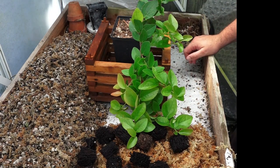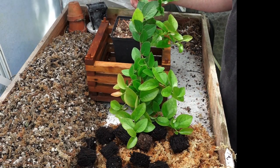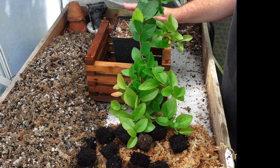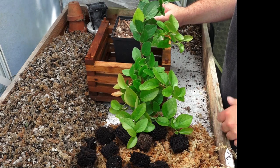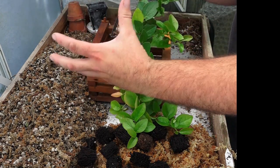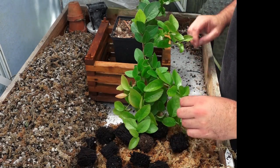This is a Macleania insignis. It's a very unusual plant — it sort of checks off a whole lot of different boxes for me. It's a cloud forest shrub that grows as an epiphyte in trees. It also is caudiciiform, caudex-forming, so it makes a big gnarled mass of roots at the base like you'd see in cacti and succulent shows.